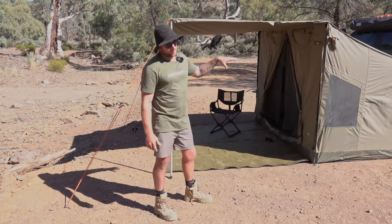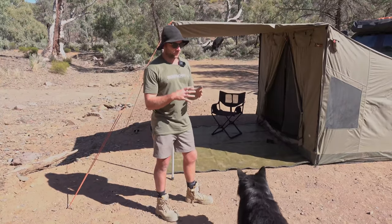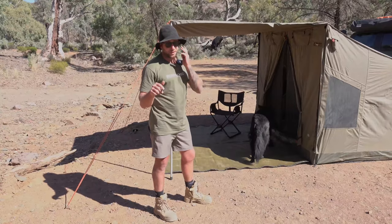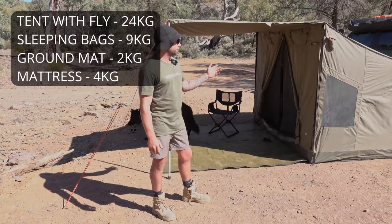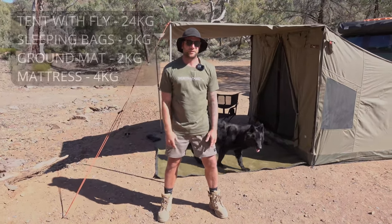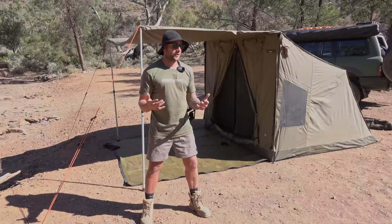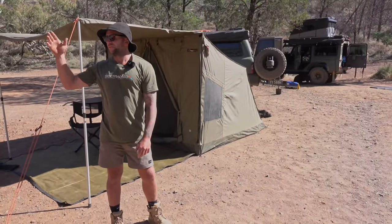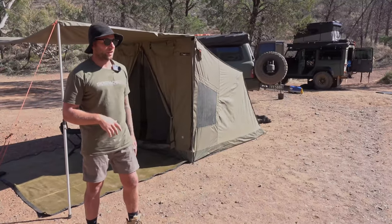Pack-up time and setup time are the two main cons in my opinion. The pros - all that weight of sleeping gear and your tent is off the car. If you're basing yourself somewhere central and heading out to do tracks, I'd be guessing it's 50-60 kilos off your roof and out of your car, which is great for off-roading. You also have a base camp - instead of pulling down your rooftop tent if you need to drive away, you keep your campsite set up.